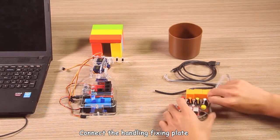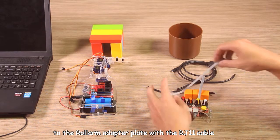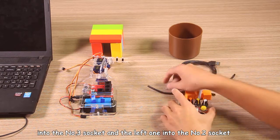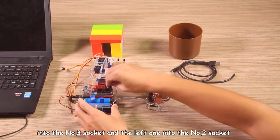Connect the handling fixed plate to the long arm adapter plate with the RJ11 cable. Insert the right interface connector into the No.3 socket and the left one into the No.2 socket.